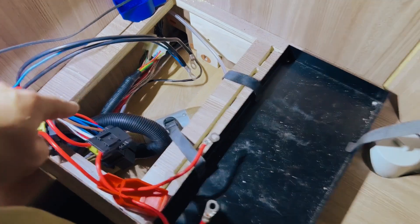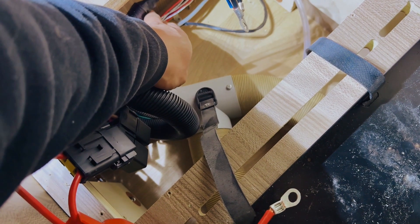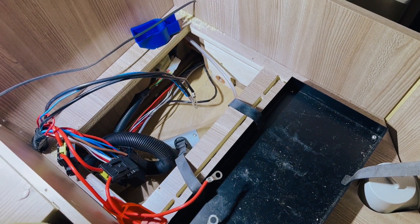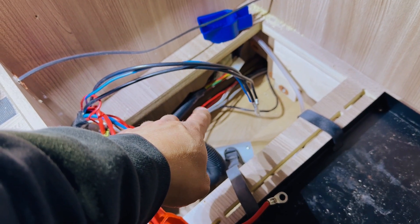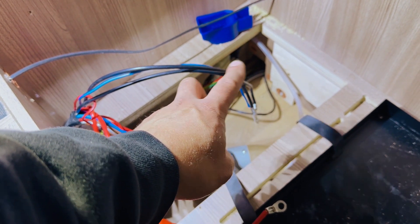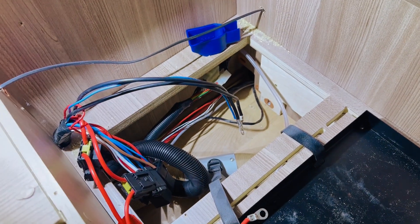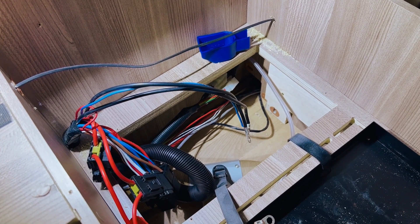We've got the old batteries out and done some figuring out down here — working out what's what, figuring out where the DC-to-DC wire is that comes from the alternator signal, and these are the two wires that come from the engine battery. We've got an idea of what we need to do now. We're going to be installing a relay in here as well, just to be able to read the engine battery voltage on the display unit in this van, and then tapping into the wire coming from the engine battery to install the DC-to-DC charger.